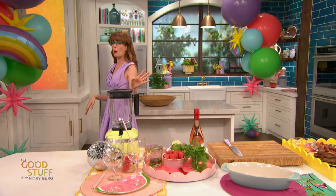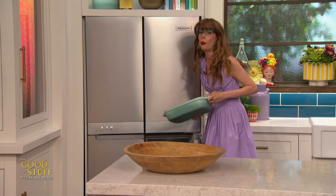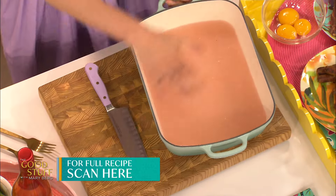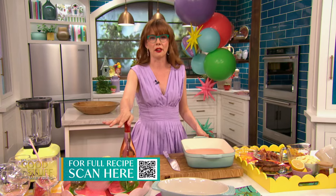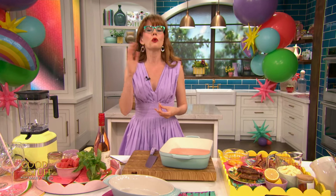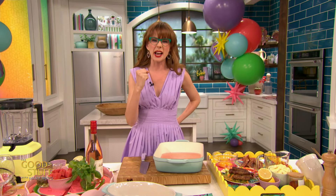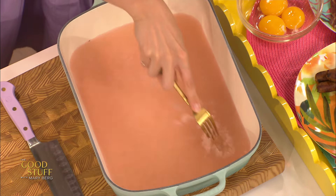Now frosé had its thing a while ago, but I feel like it's still a hit. It's so tasty and delish. You gotta start with a whole bottle of rosé that you freeze in the freezer overnight — I put it into just a container; you can use a nine-inch square baking pan, any sort of pan. When you freeze anything, it tends to soften the flavor profile, so I like a bolder rosé for frosé — big, punchy, that bright pink color, tons of flavor. I've frozen that overnight and I'm gonna grab a fork and just bust this up.